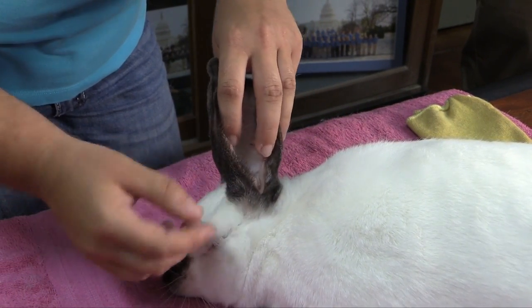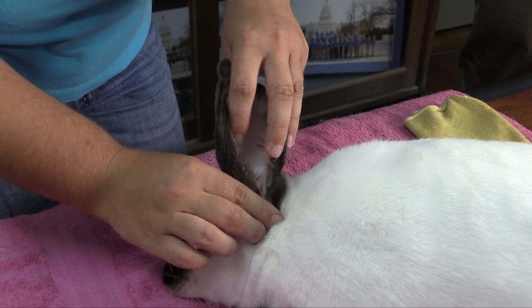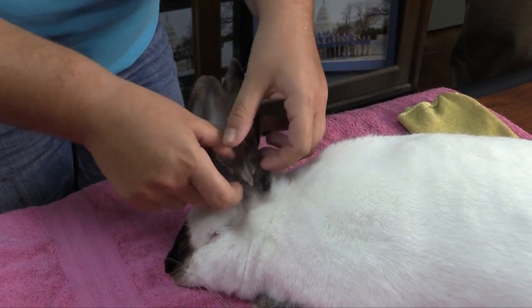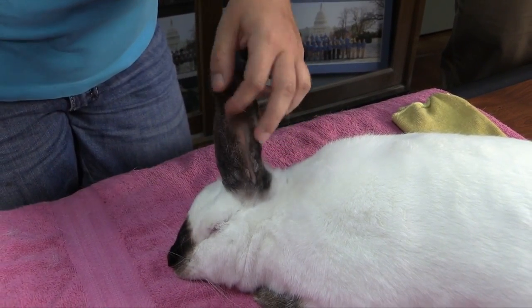In a severe case, you may put the drops down in it, and you may have to massage the ear, and you'll pull out the chunks of the crusty layer out of the ear.